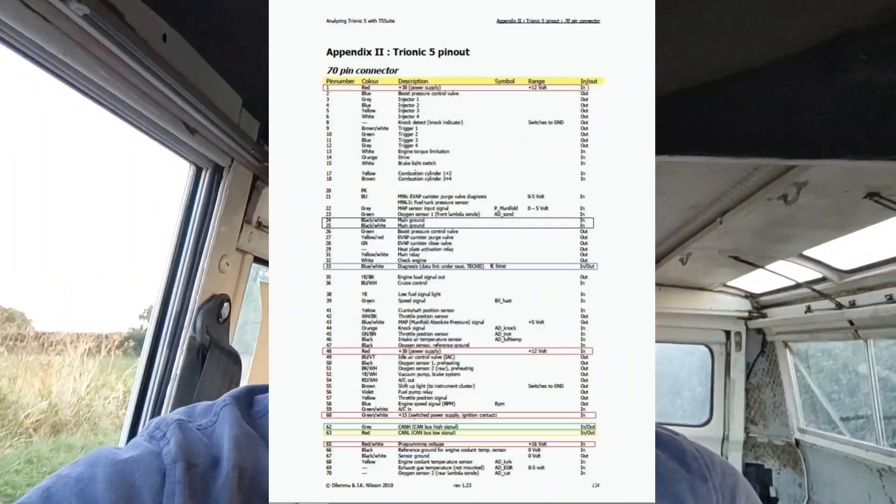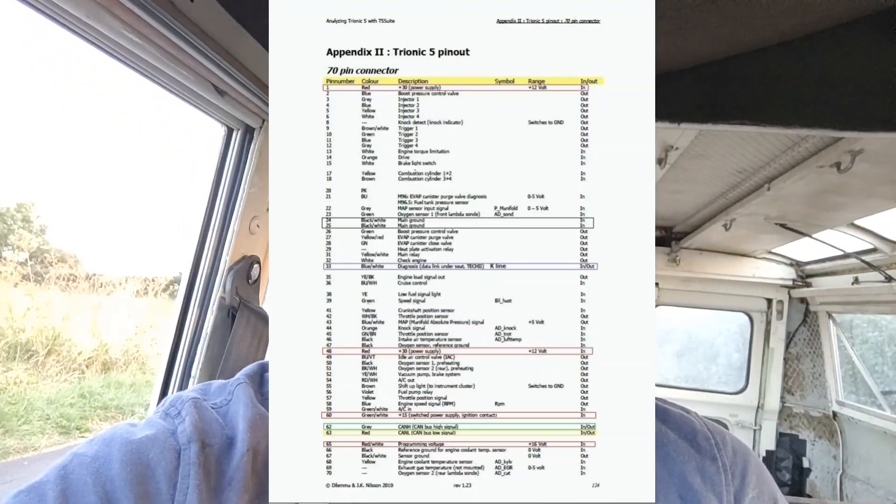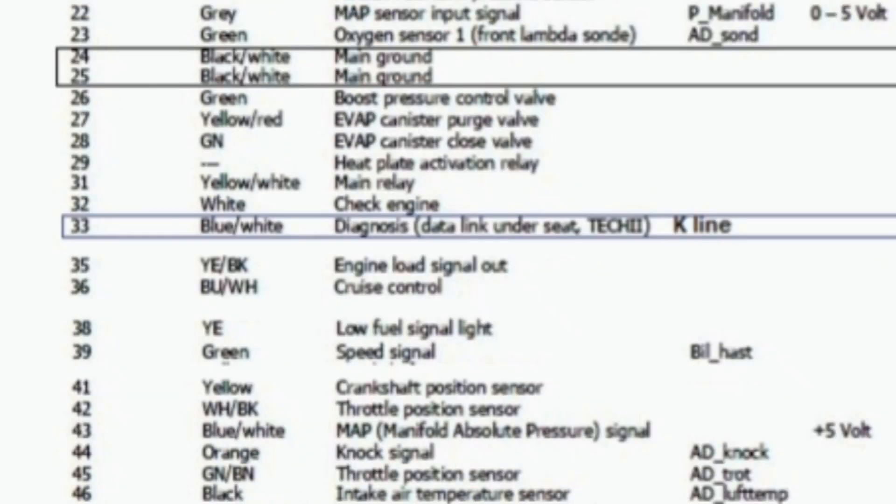This is a Trionic 5.5 pinout. If you look at number 15, that's the brake light switch, and number 36 is cruise control. If you feed 12 volts into those pins on a switch, as soon as it sees 12 volts it's going to deactivate the APC, and you're just going to get wastegate pressure.